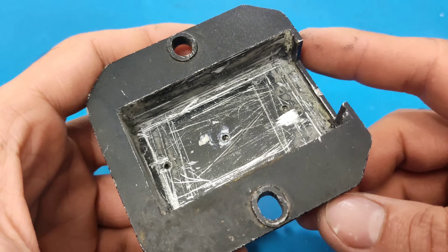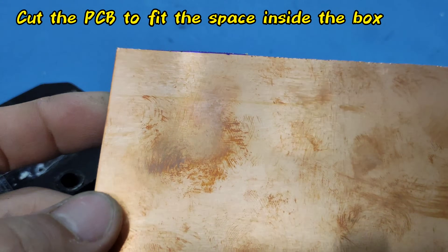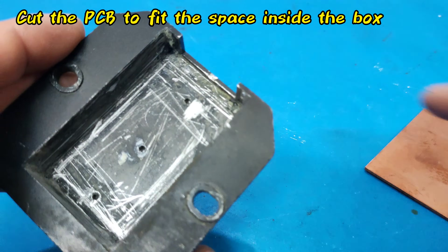In the next step, we cut a piece of PCB to the exact size of it.